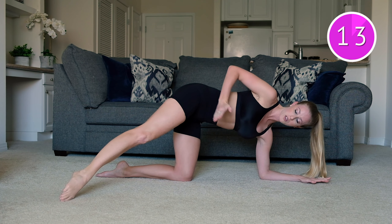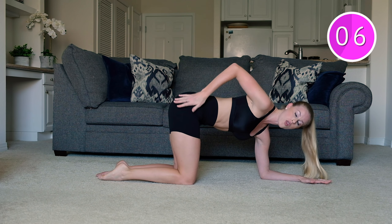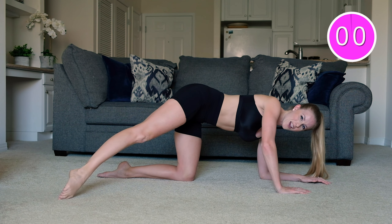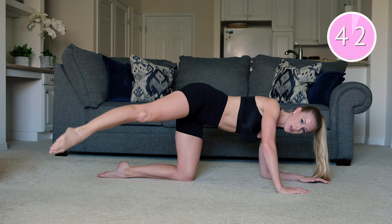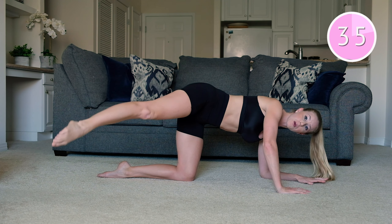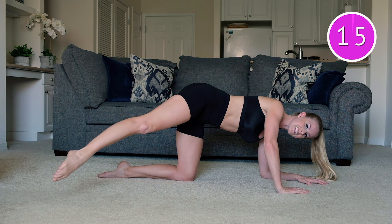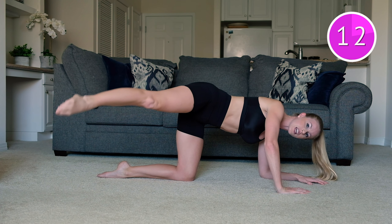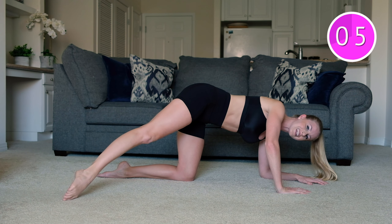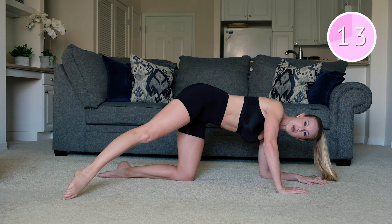Extend that leg out to the diagonal. Keeping that leg long — it's going to lift and lower, up and down. You should be feeling it all through the outer booty here. Take it up and down. Now that that leg is long, you're probably feeling that burn just a little bit more. Squeezing into that outer tush. Checking in on what's going on through that belly — really pulling it up and in, protecting into that back. Really just trying to isolate this movement here just into that right leg. Squeeze that thigh, keep that toe pointed.